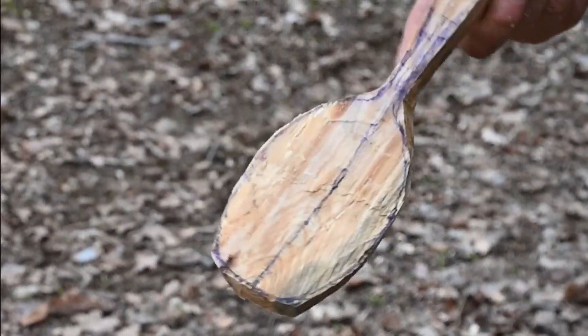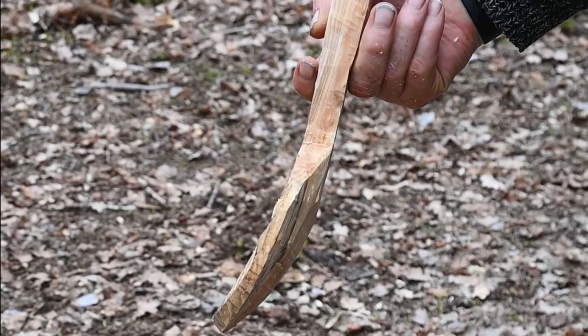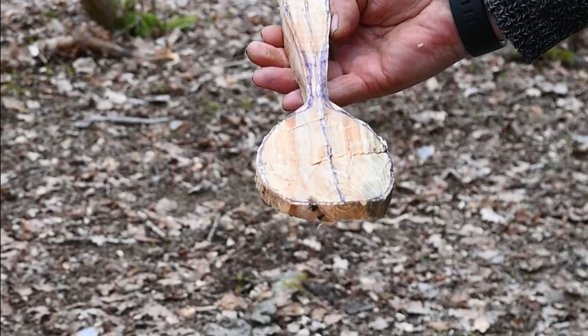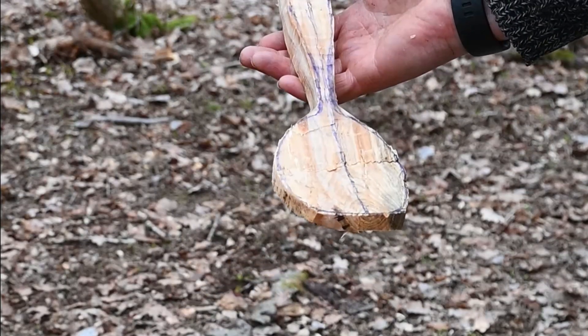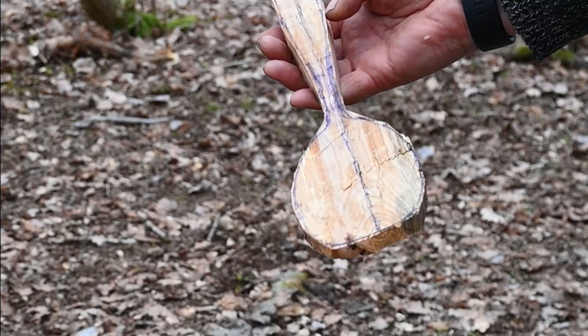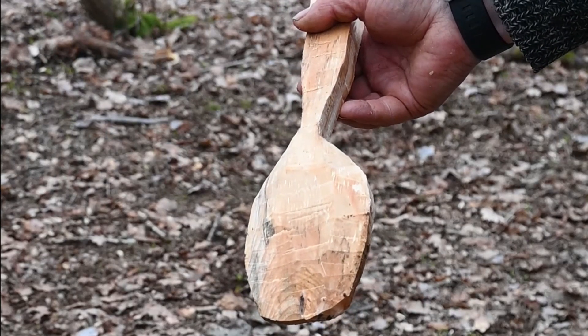There we go, that'll do. There we have the makings of a nice spalted ash serving spoon. Need to switch on to the draw knife now, or if I'm out in the woods, just start on it with a straight knife.